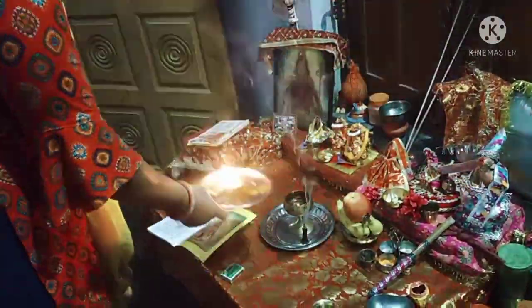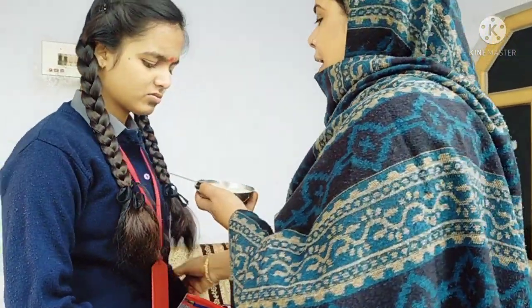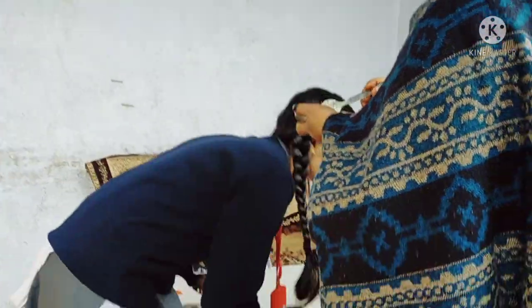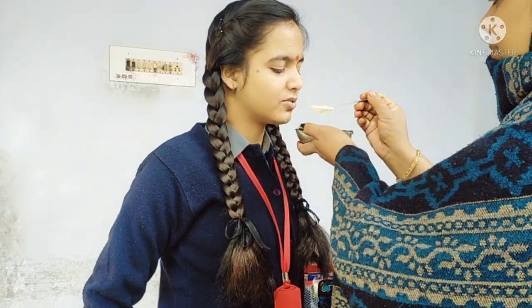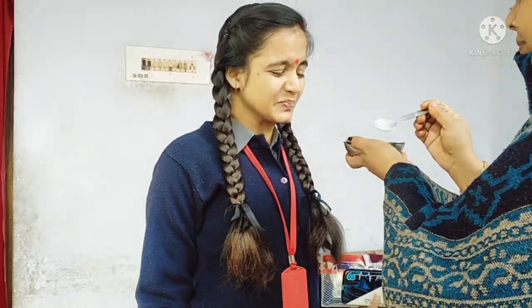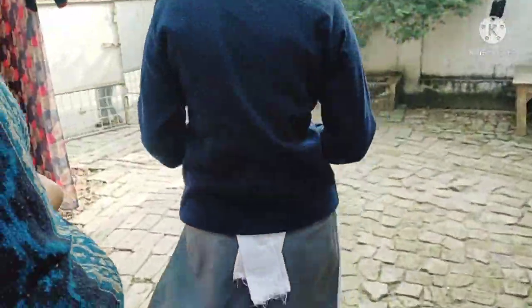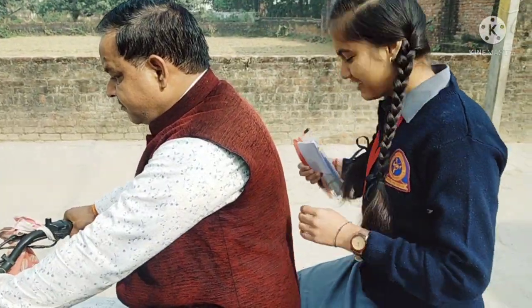Good morning, welcome back to my YouTube channel. It's morning time and my puja-archana (worship) is going on. Today is my child's board exam paper, so I am feeding them dahi-shakkar (curd and sugar) — actually it's dahi and jaggery. They don't like curd at all; just look at their face!